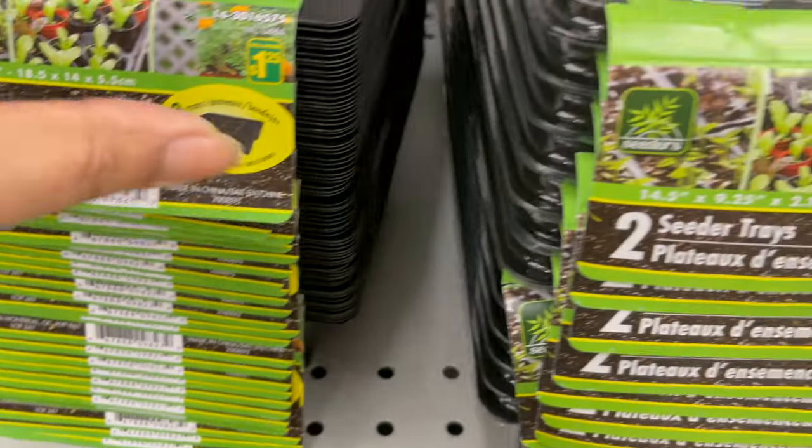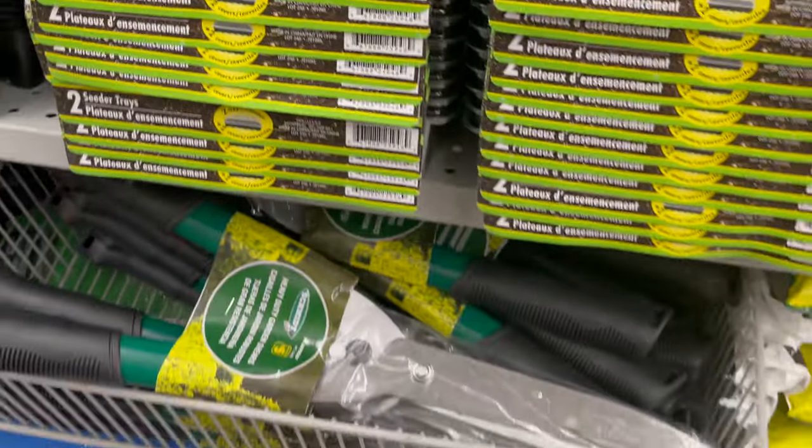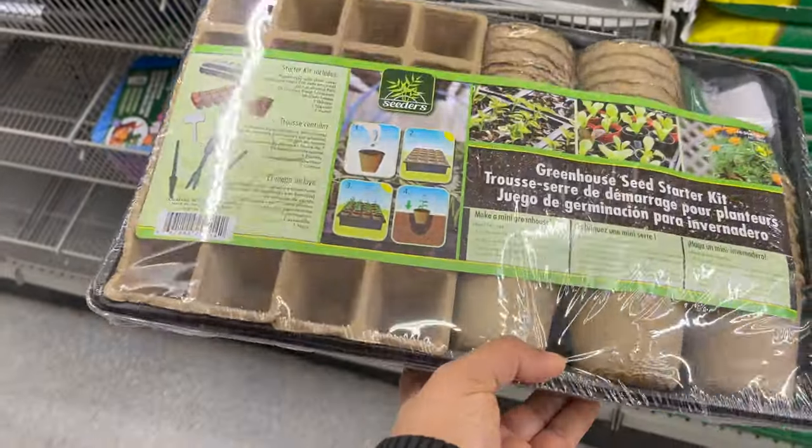If you would like to grow your own vegetables and fruits from seeds, don't forget to check out these seed starter kits. They have a variety of styles to choose from.